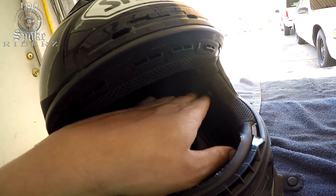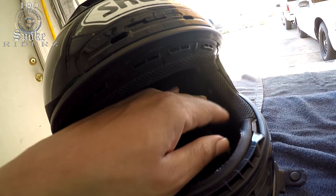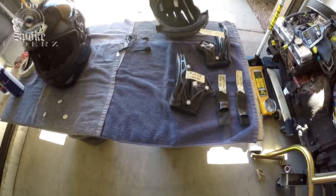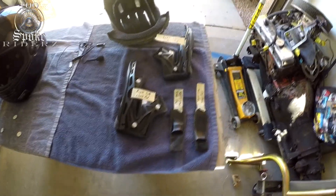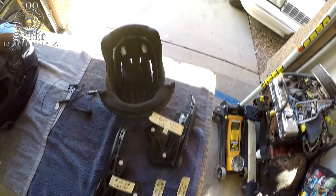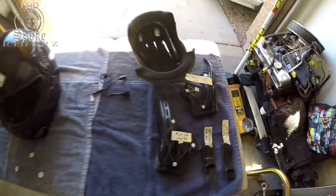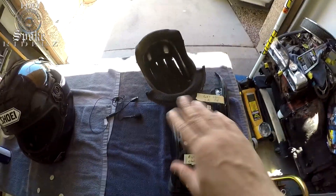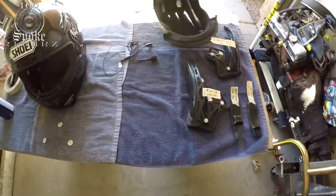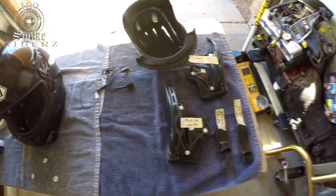I'm going to try to glue these back in. This isn't really a step-by-step video because I don't even know if this is going to work yet, so I'm just giving you a little update on what's been going on. I've got everything labeled because I don't know how soon I'll have it back together — that way I remember how it all goes back. I've got to take the inside pieces and clean them, though I'm not sure how yet.